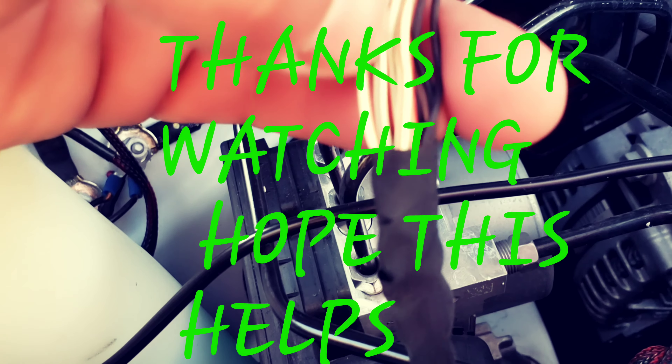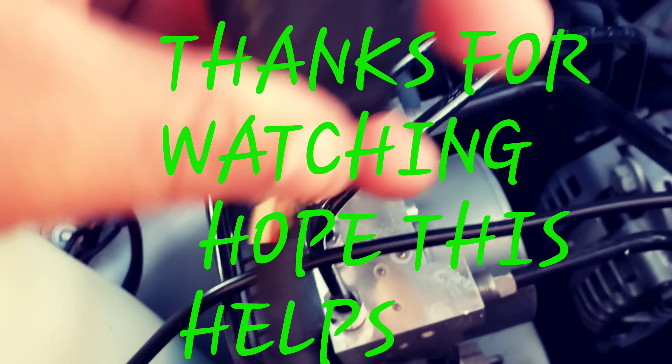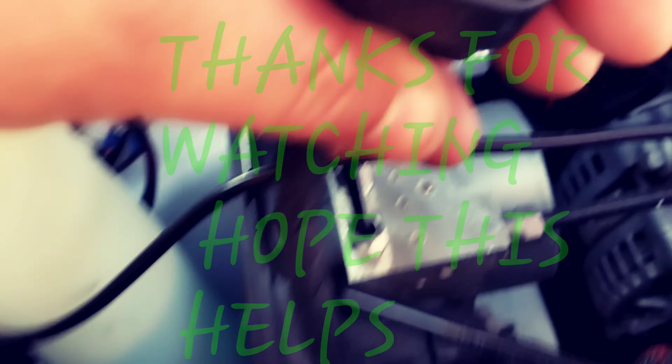Other people are going through the side markers — that's another way to do it. But in order for you to get to the side marker, you got to bring wires and all this stuff, it's going to look all jacked up. You have to remove your bumper and do a lot of work, so there's no point in doing all that.